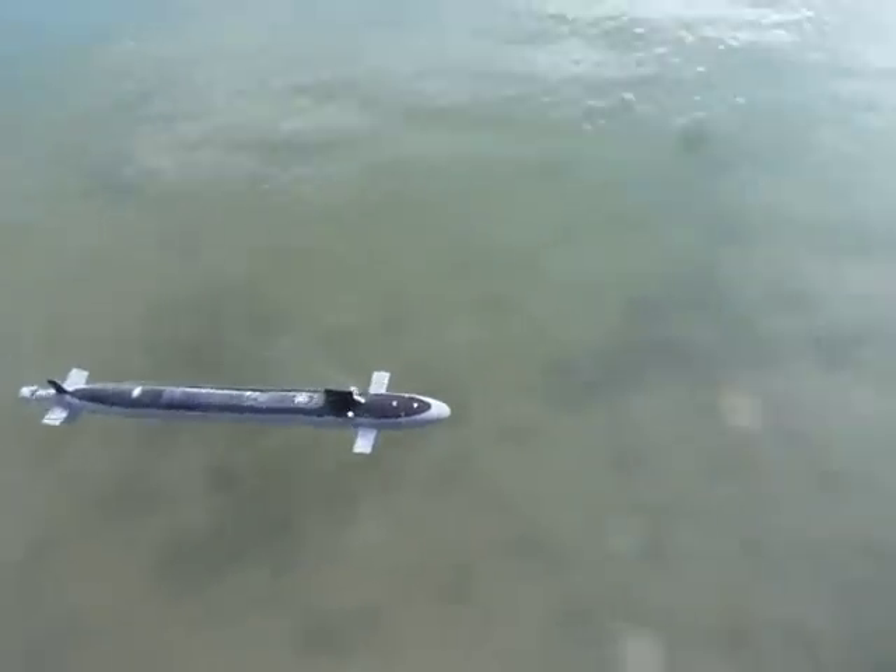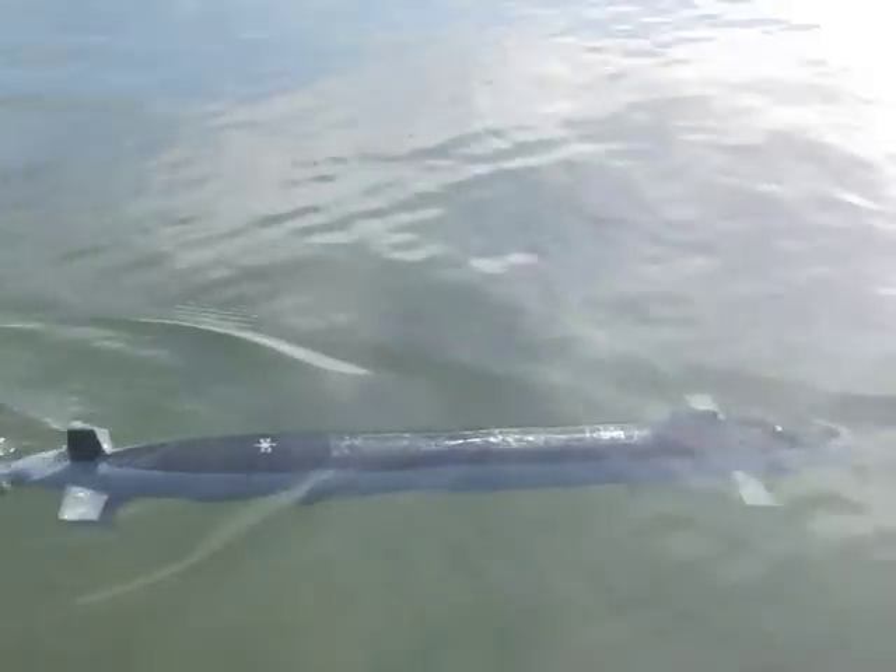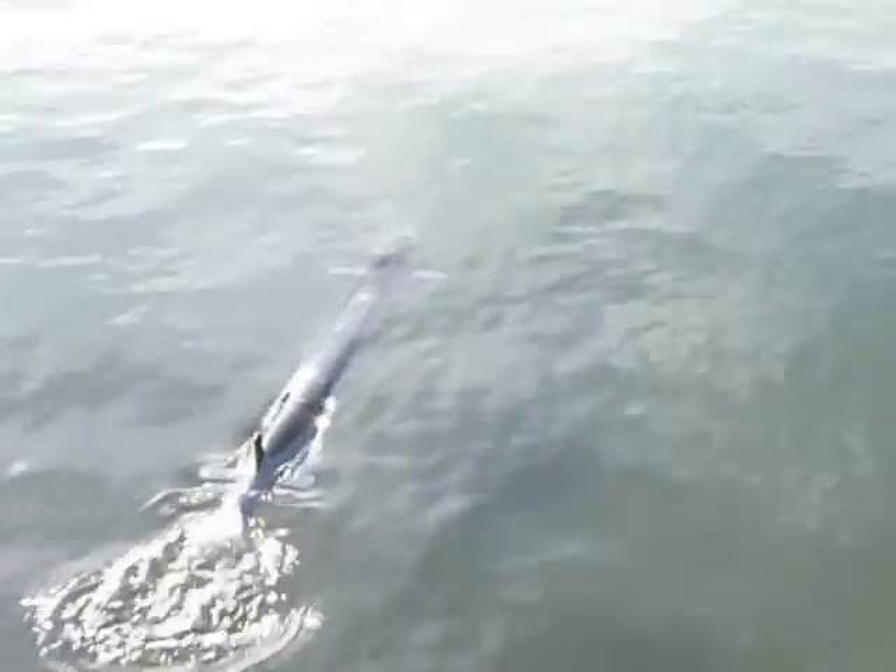This process was repeated several times, until finally Virginia disappeared beneath the waves — and then, thankfully, returned to the surface.